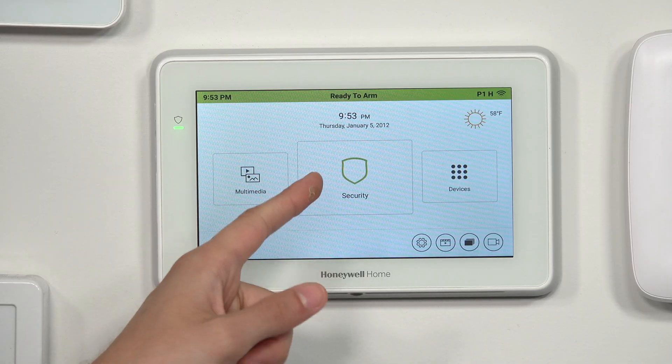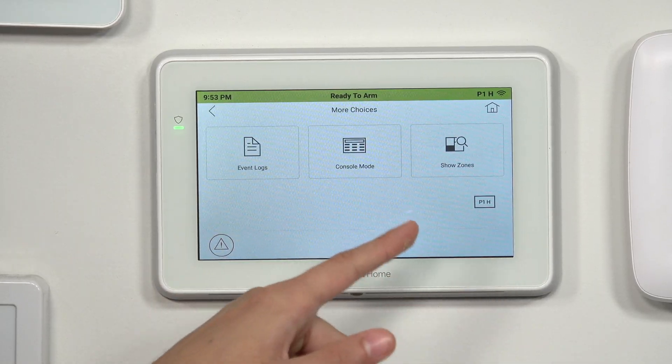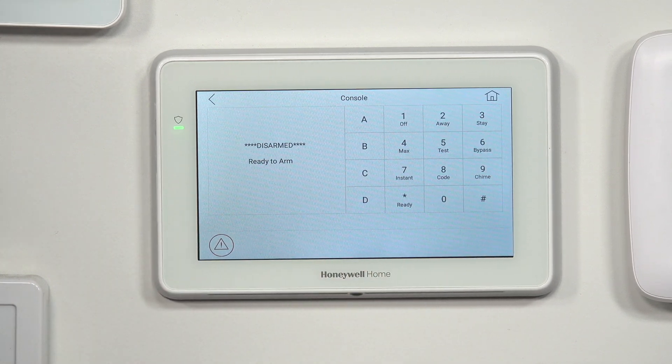To get right into it, we're at the Tuxedo on the Security screen. We'll choose the More Choices icon on the right, and then there's Console Mode. And now we're in console mode.